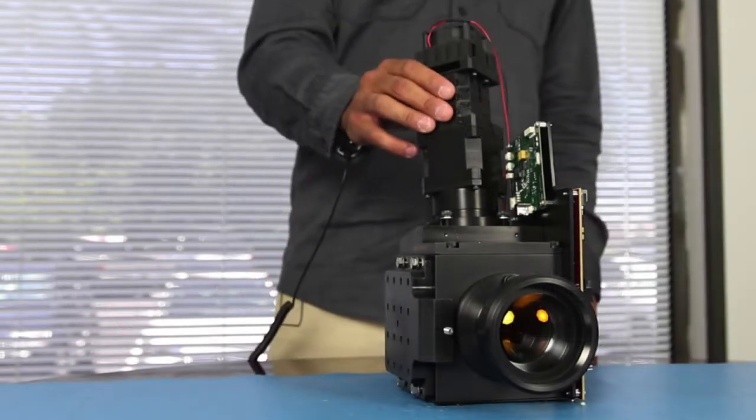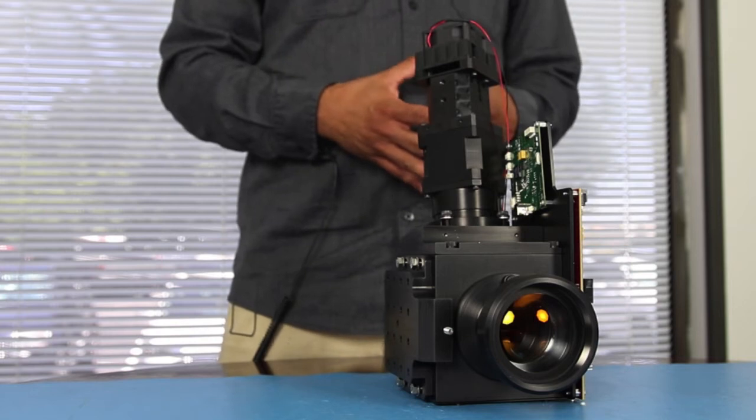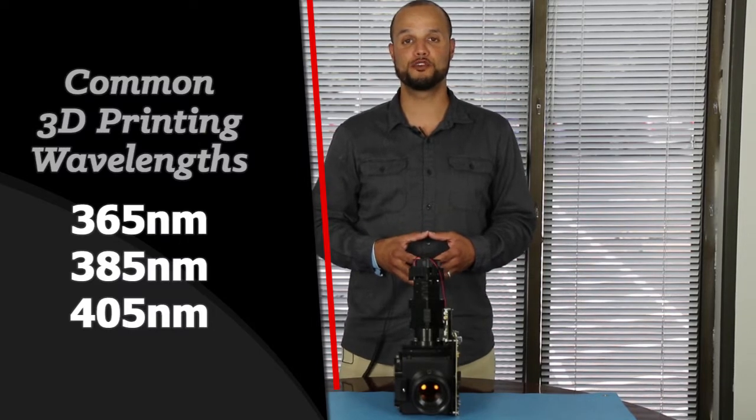The illumination block places a uniform or collimated beam of light on the DMD through the TIR prism. We offer the most common wavelengths for 3D printing: 365, 385, and 405 nanometers.